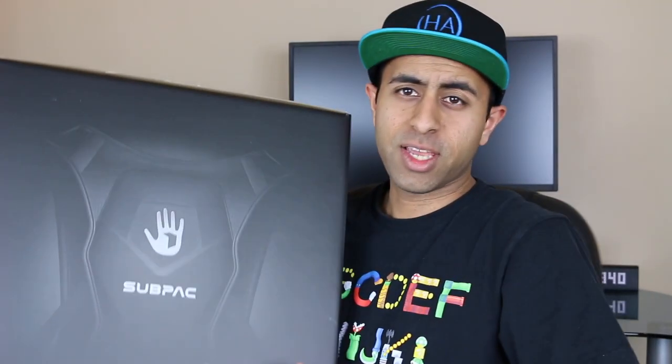Hey everyone, Hasan here. Welcome to the world of Ha! Today I've got a special video for you. This is a little unlike the usual things that I review on this channel, but it's something I think is really cool and I'm excited about it. So I figured it's something you guys might be interested in. This is going to be a little bit of an unboxing and then a review of this thing right here — this is the Sub-Pak M2.